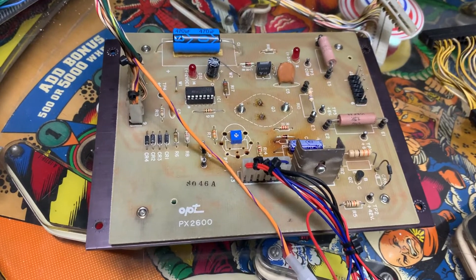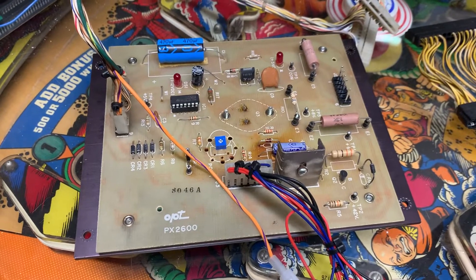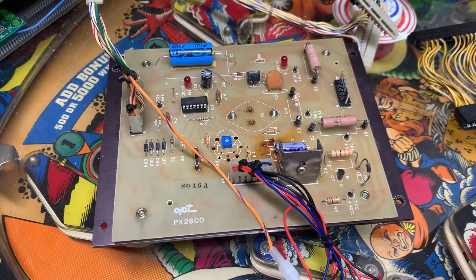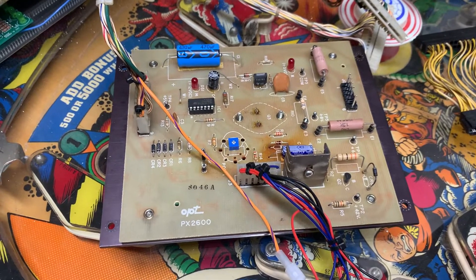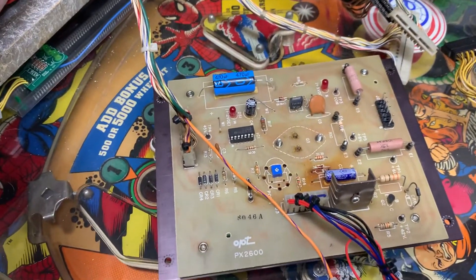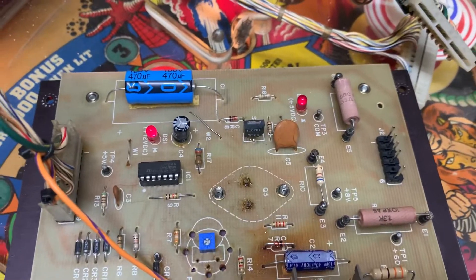What that part is supposed to do is: if the voltage regulator opens the floodgates and allows more than a certain amount of voltage through, that SCR is supposed to short to ground and then blow a fuse, which is an indication that you need to go fix something.